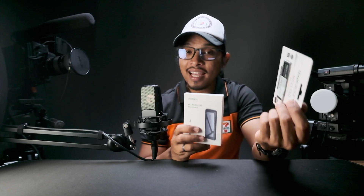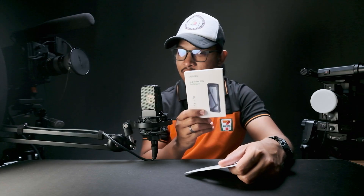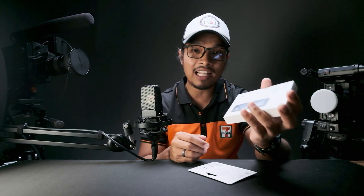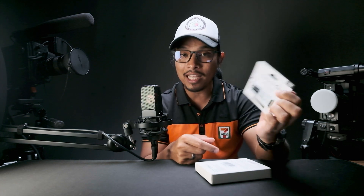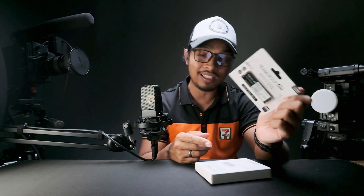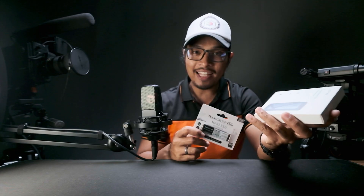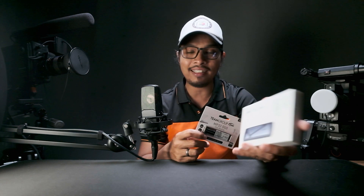When it comes to transfer rates, SSDs are pretty fast. This enclosure is capable of a 10GB per second transfer rate. For this SSD, it's capable of 1,800MB per second read speed and 1,500MB per second write speed. The actual read and write speed is slower than that, but it's still very fast compared to hard disk drives. That speed is more than enough for me as a content creator and photographer for editing and file transferring purposes.